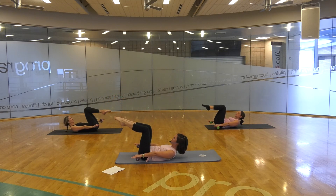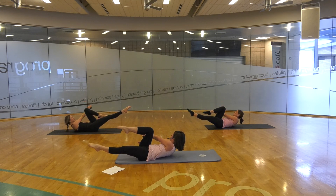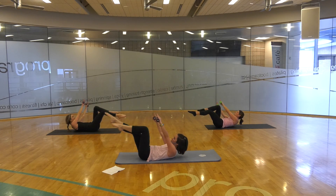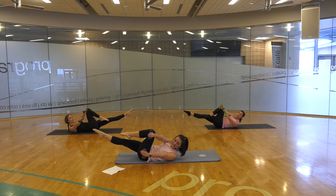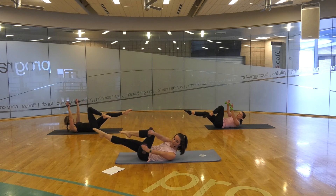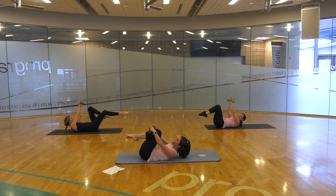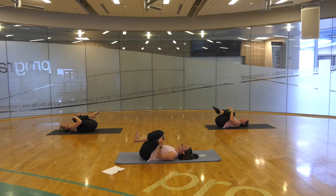Bend those knees. Extending one leg, weights come to one side. Arch those knees over to the other side — arch, around, arch, around. Trying to have minimal movement in the hips — arch four, around four, arch five, around five. And back in. Lower down. Oh my goodness, that was a killer one!